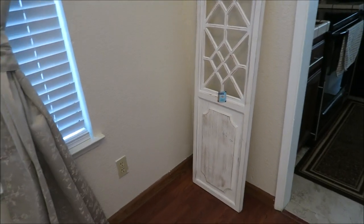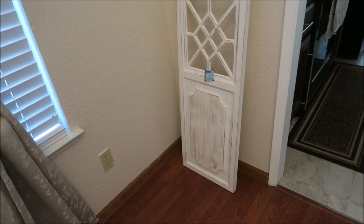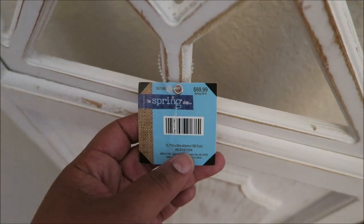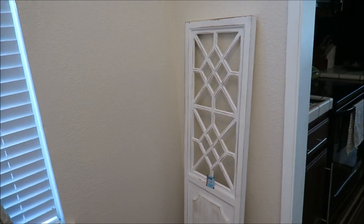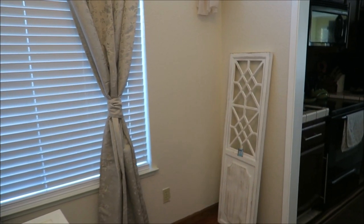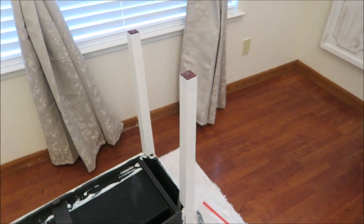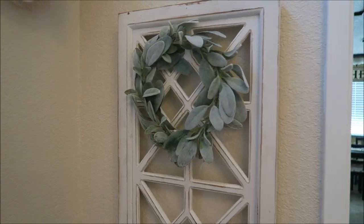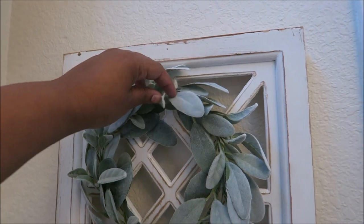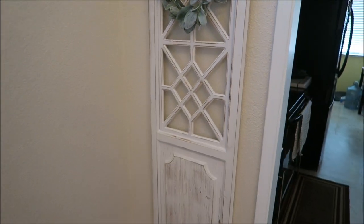I don't know if I showed you guys this, but this is going to stay right there — I'm going to hang it on the wall. I found this at Hobby Lobby when they were having the sale. The original price was $69.99 and I got it for $18. I'm going to finish painting the table and then show you guys what everything looks like. I also got something at Hobby Lobby — I think it was $10, but I got it half off for $5.